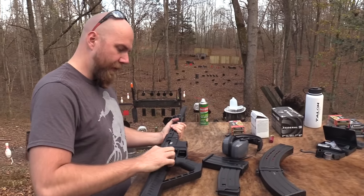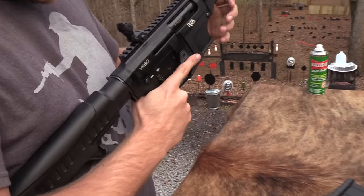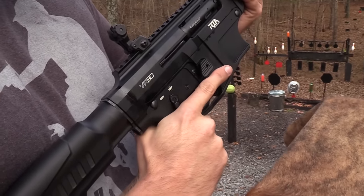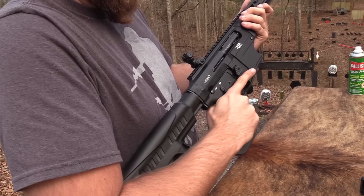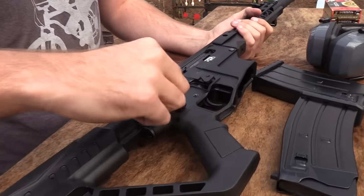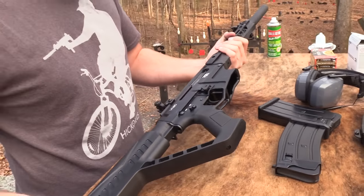I do not like the ambidextrous safety because it kind of rubs right there because of my hand. I don't know how much hand size has to do with it, but that kind of bugs me. As you can see, a little Allen wrench will make quick work of that, and then it's out of your way.